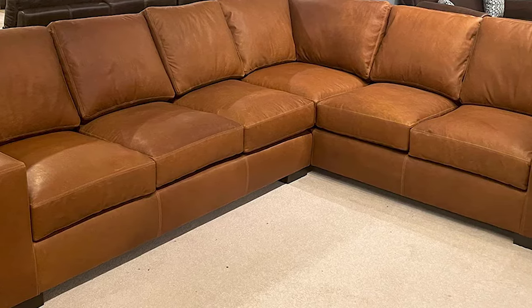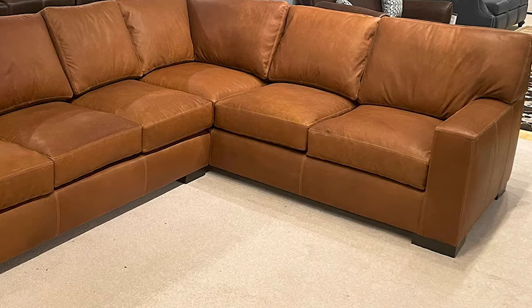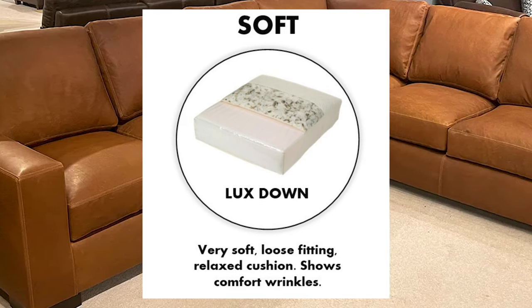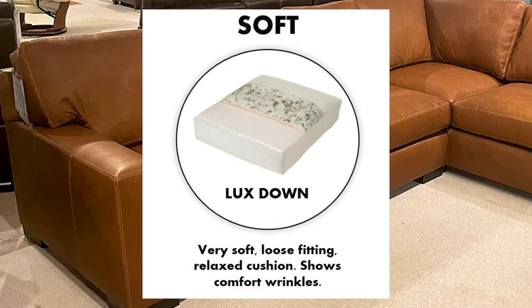We'll have three seat cores for you to choose from. The Lux Down, which is our softest seat that we offer, has a 2.2 high density foam core with a heavy bag of down on top. That's going to give you a nice soft sinking feeling.